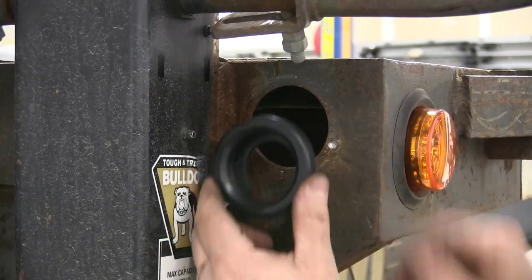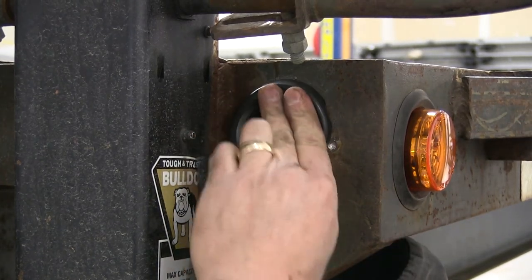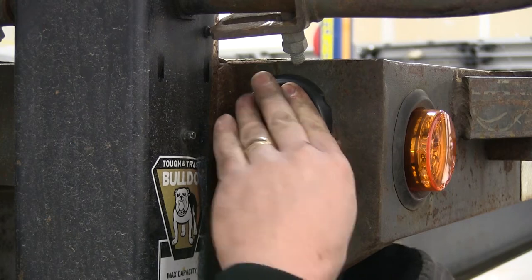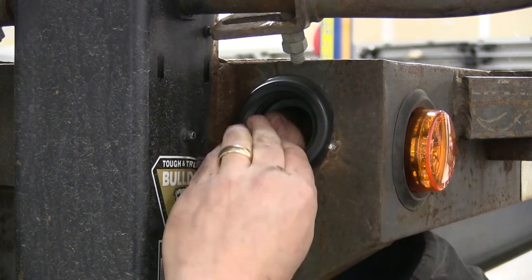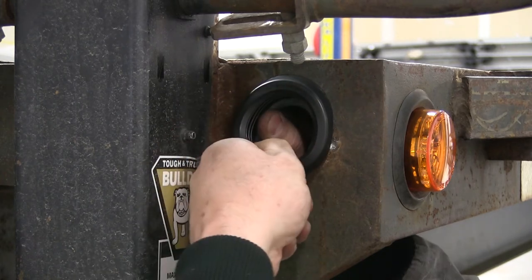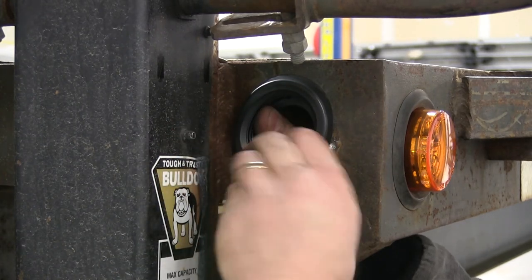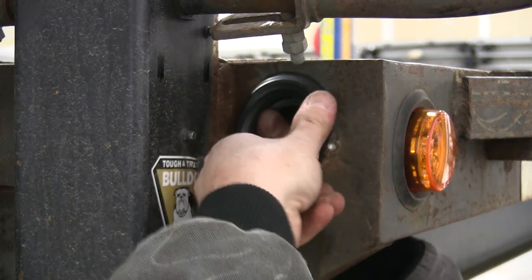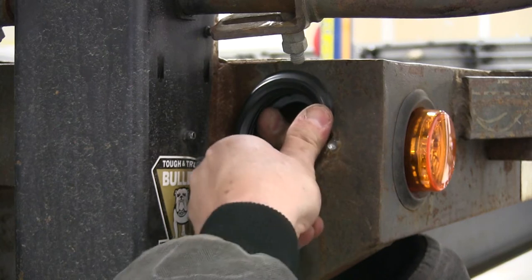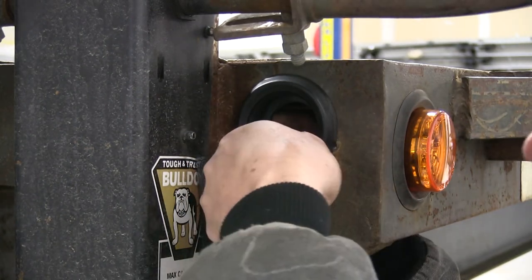Now let's go ahead and put our new rubber grommet in place. We'll start at the top of the hole and gently work the grommet in, making sure that the lip goes over the metal all the way around. Sometimes a little bit of effort is required to bend the grommet around, making sure that you get the rubber lip to go over the metal, locking the grommet in place. You'll also notice that the outer lip is very flexible, allowing you to move the rubber grommet around as you're installing it. You may have to reach in behind and gently pull the grommet in towards the center to work the bead over the metal portion of your trailer.